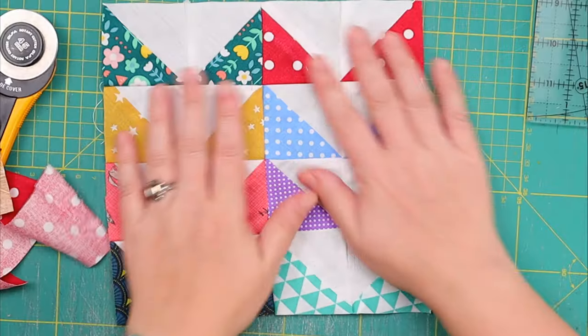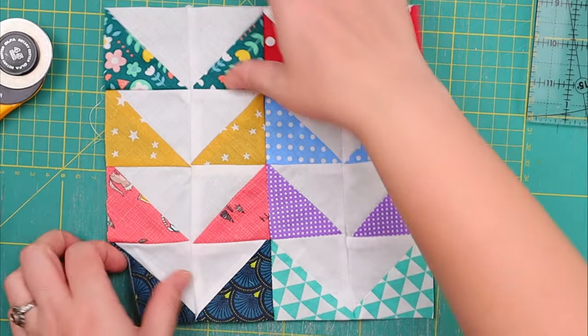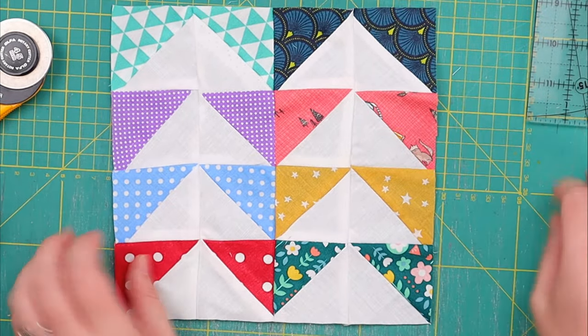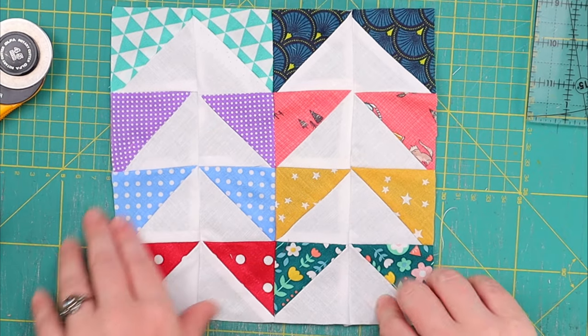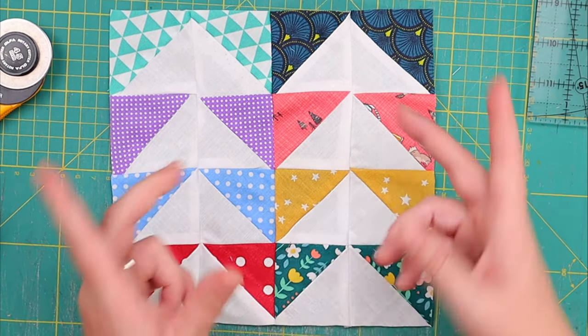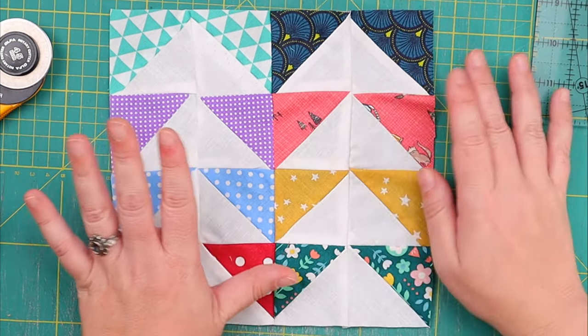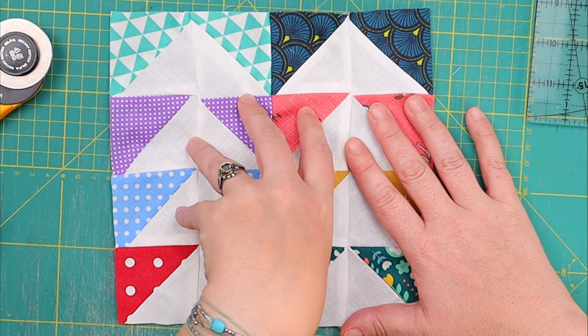Quick question: can you make a quilt-as-you-go quilt block out of an existing patchwork quilt block? Imagine you already have a patchwork quilt block complete, and I have many, many that I've done with you over these last 10 months. Do you remember this one? We made these flying geese quilt blocks on the half-square triangle variant, I think. It's actually turned around — it's not the triangles that have the color, it's the background, which I absolutely love. To make a quilt-as-you-go quilt block out of this one, we just need to add some backing fabric and some batting.